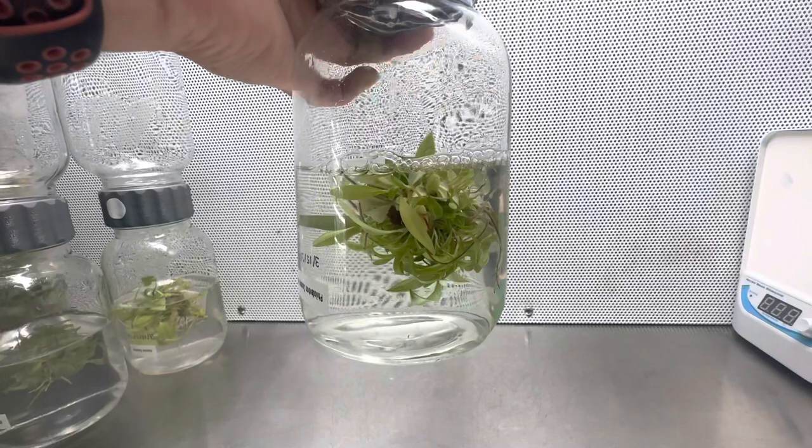Hey everyone, thanks for watching the video. If you are enjoying these tissue culture videos, be sure to follow us on social media for more informative content. If you are interested in conducting your own tissue culture experiments, make sure to check us out at PlantCellTechnology.com for all the products you need to get started. Use the code FP10 for 10% off your first purchase.